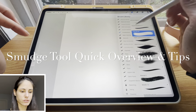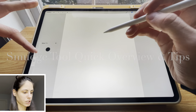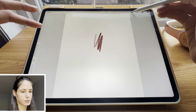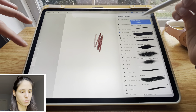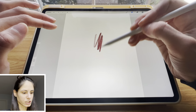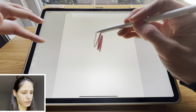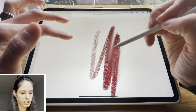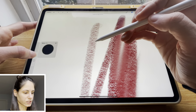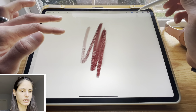The smudge tool I don't use very often, but what's fun is that you can smudge with any of your brushes. So if you want the smudging to be a specific texture, I would pick a brush with that same texture that I drew with. And then when I smudge, it's going to keep that texture, as opposed to using a smooth brush where the texture when you smudge is going to be a lot smoother.